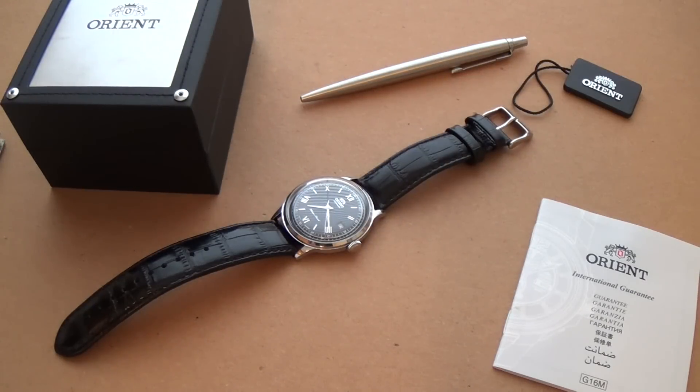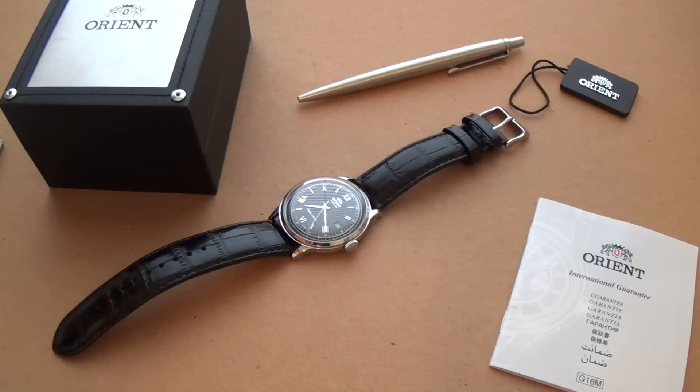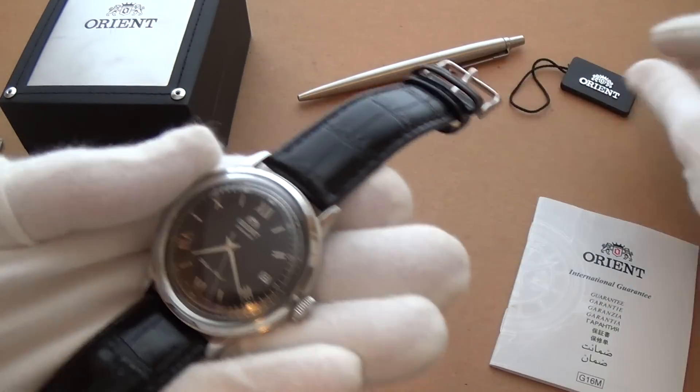Hi guys, welcome to the show. Today I'm doing my review of the Orient Bambino. Forgive my raspy voice — it's that time of year and I always seem to get a cold. I did do a previous video where I mentioned this watch briefly and noted it was a gift from a friend. They were really curious to see what I think of it — a bit of an awkward situation, but they really didn't mind. So far, for a watch of this price range, it's quite amazing — yes, amazing is the right word.